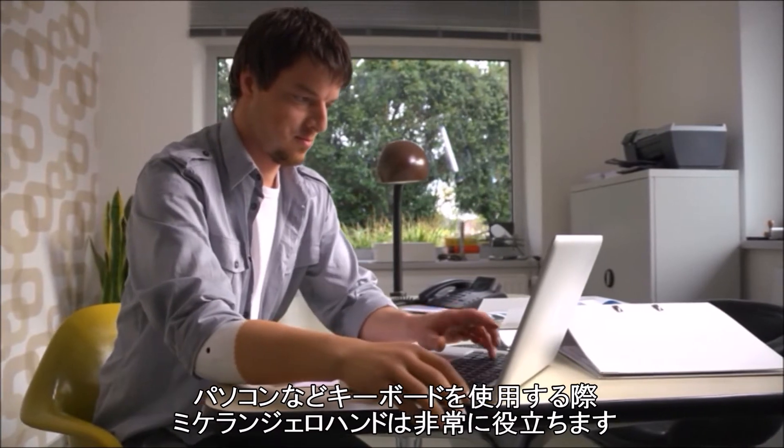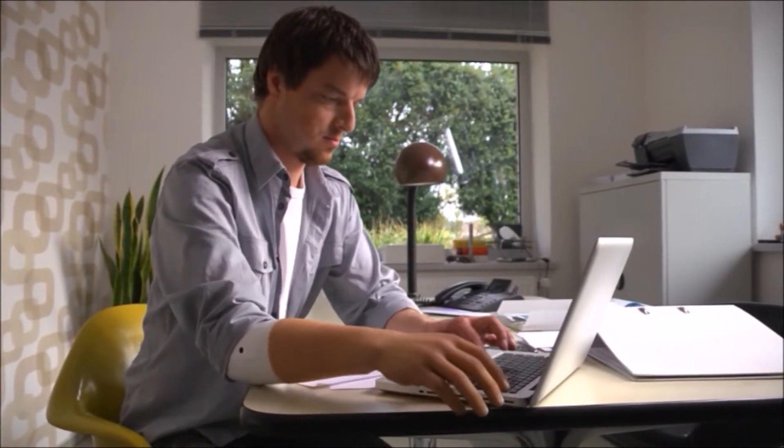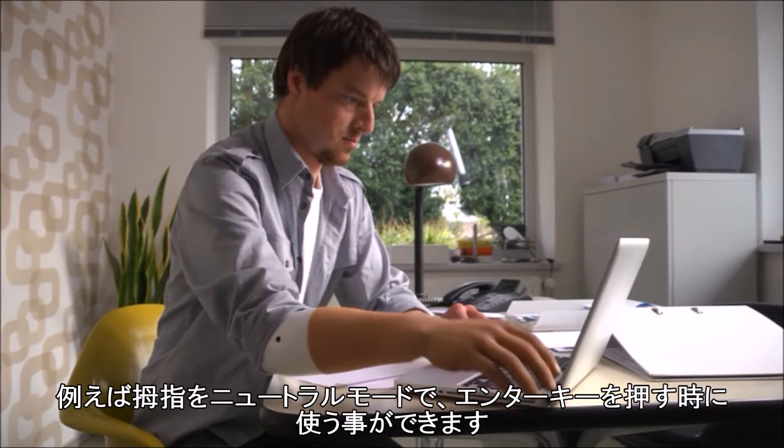Using the keyboard of a PC or a laptop can be aided with the Michelangelo hand. You can use the thumb in the neutral position to press the Enter key, for example.